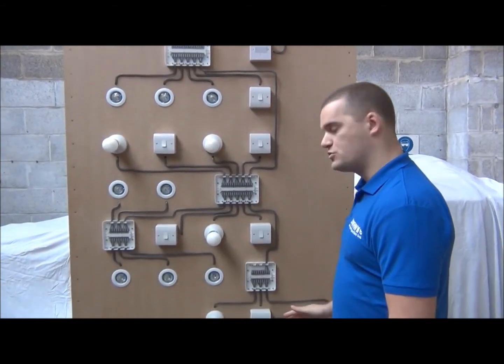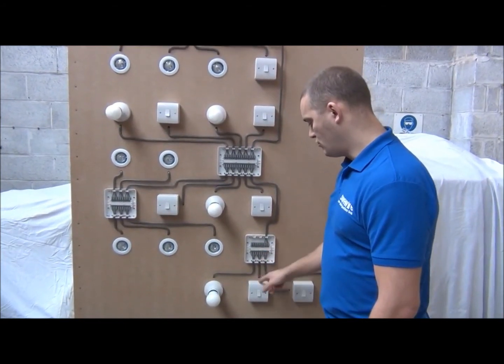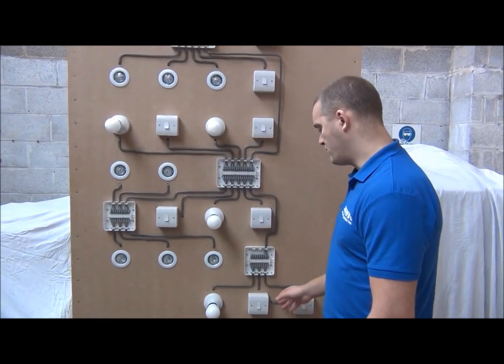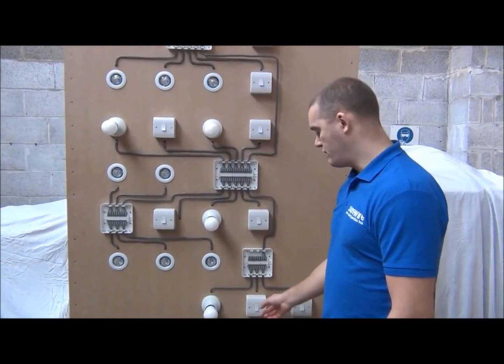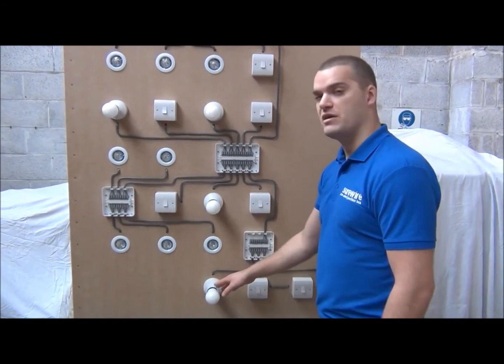We've also shown two-way switching using the two-way light and switch junction box. So we've got a cable running to the first two-way switch, and a cable running to your light, and then we've got a three-core cable running between the two two-way switches, so both switches operate that light.